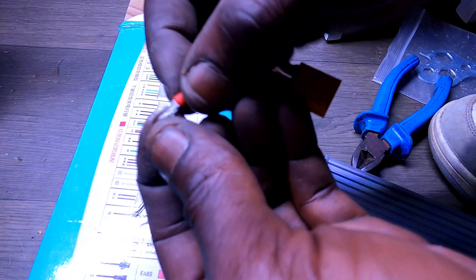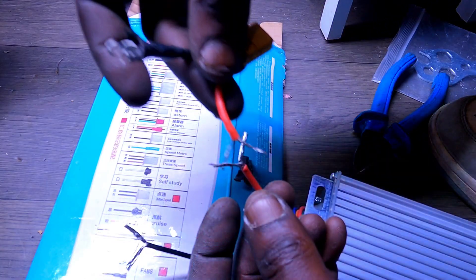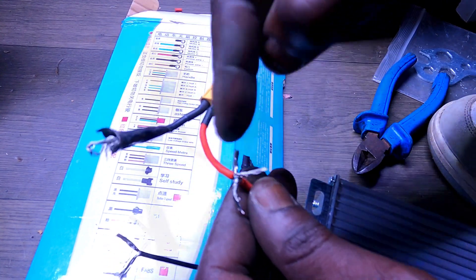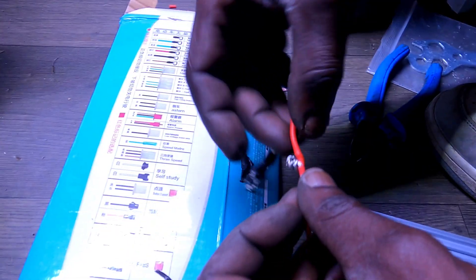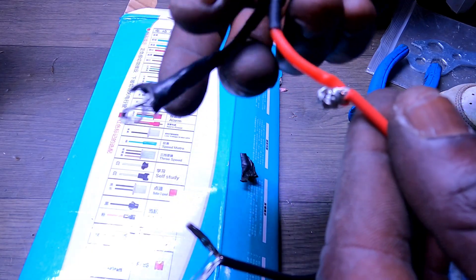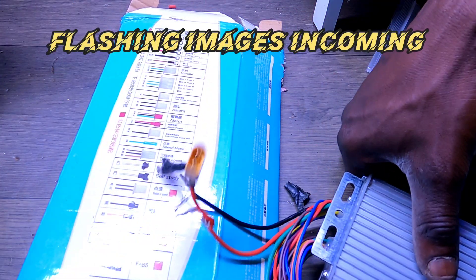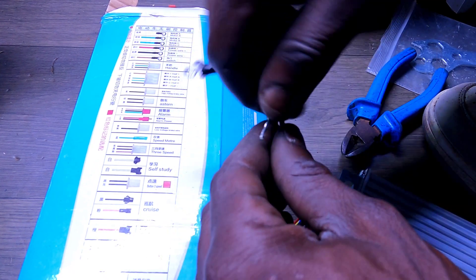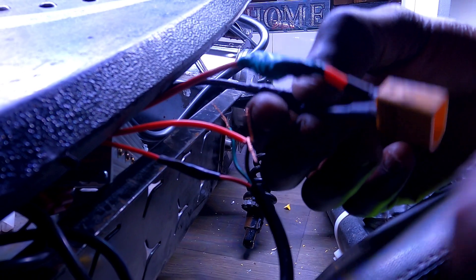I'm going to split this in a V-shape, twist the pairs together, then insulation tape — a lot of insulation tape — so positive and negative never touch. That's how you bust your controller instantly, or worse, short out your battery. The battery is the most expensive bit, so I'm keeping this upgrade budget-friendly and using the same 36-volt battery I already had.